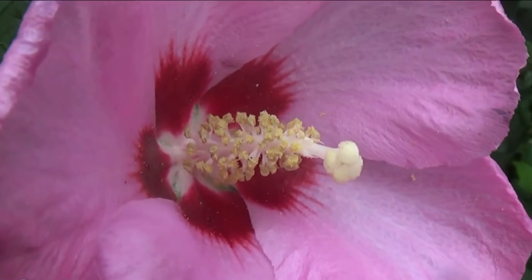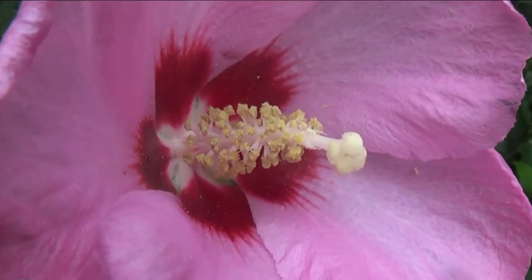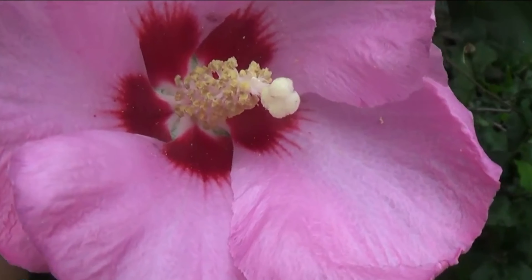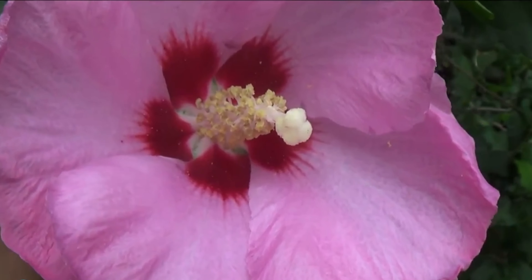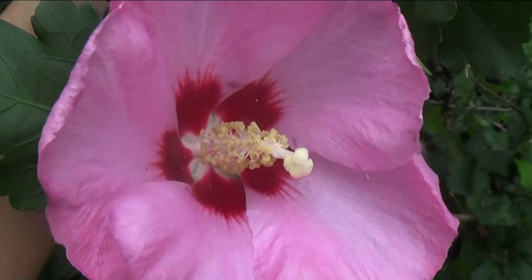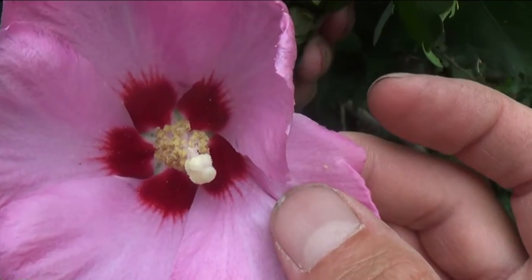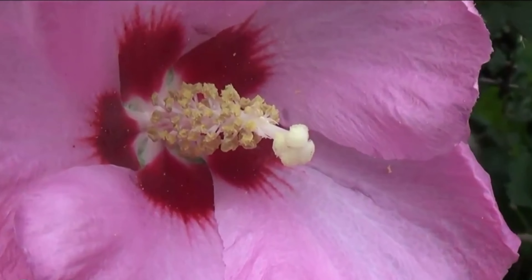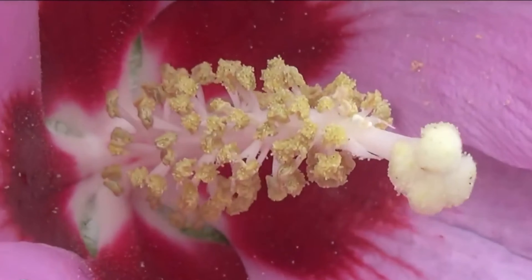Today is August 3rd, 2014, in the suburbs of Cleveland, Ohio, USA, and I have found another mutation. I don't know if it's pretty big, but we'll see what you guys think. This is a normal Rose of Sharon — it looks like a hibiscus flower.